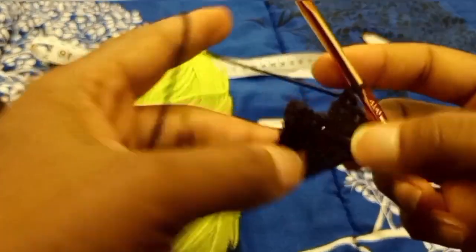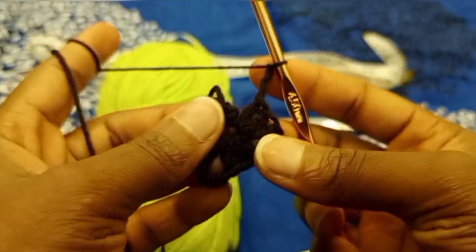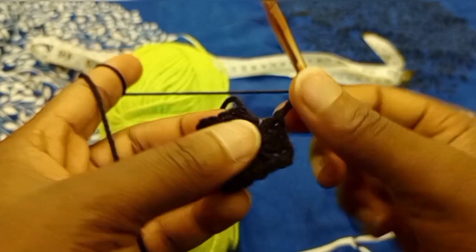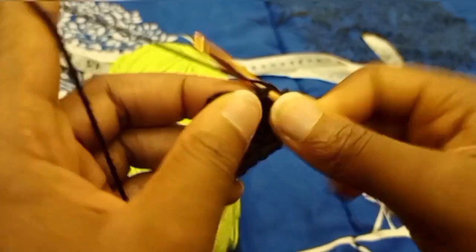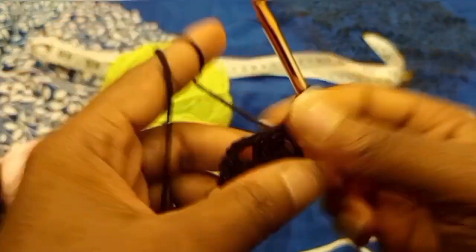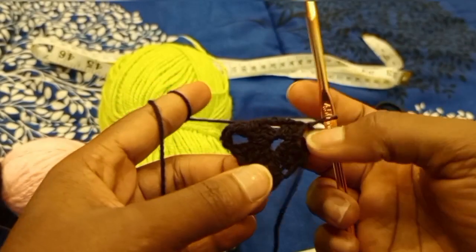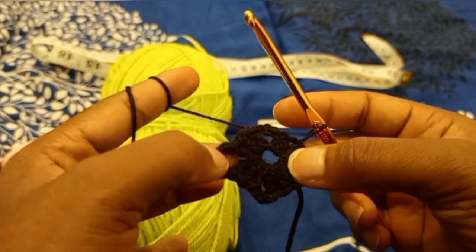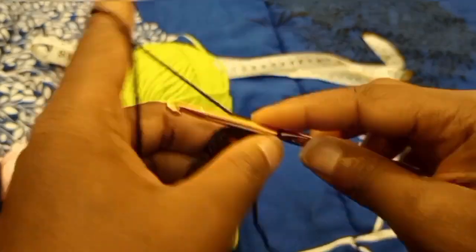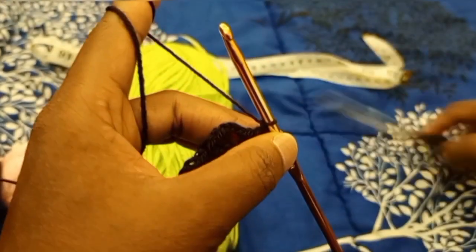Chain three, slip stitch into the first double crochet. Now you have four sets of three double crochets and you have four corners — one, two, three, four. I'm just going to fasten off my yarn.